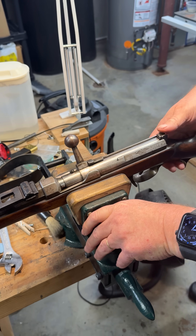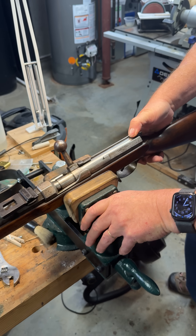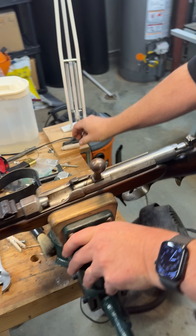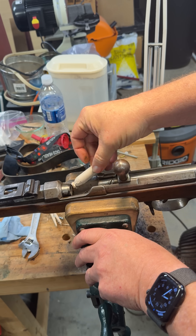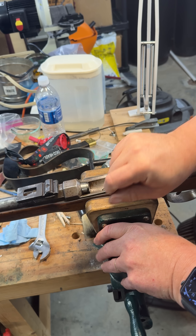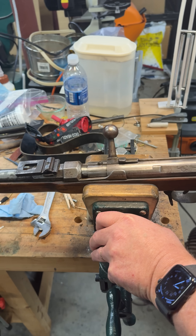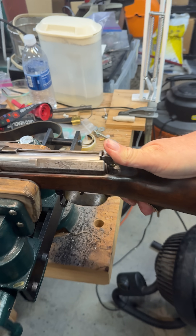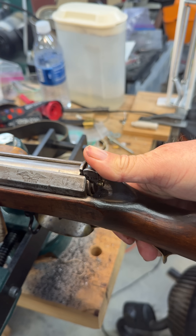So to load the rifle from this point, you pull the cocking piece all the way to the rear. At this point, the bolt can open and a round can be inserted. Then the bolt is closed and smacked forward. Finally, the cocking piece is pushed forward, which puts compression in the spring and allows it to be fired.